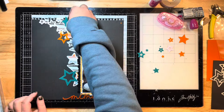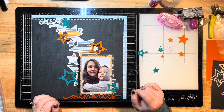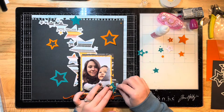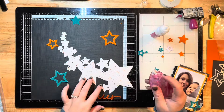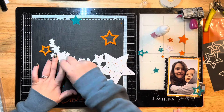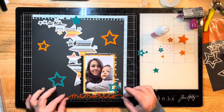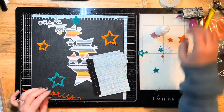A little tip: if you're going to do this, make sure you die cut your shapes first and then do your embossing - mine kind of flattened out when I ran them through and cut my shapes. I wish I would have done it the other way around. If you're going to emboss them, do that part second - go ahead and cut your shapes out first and then emboss them.